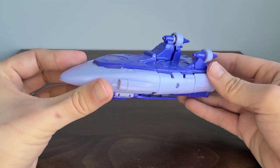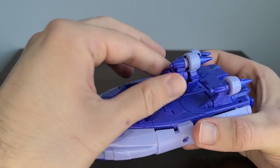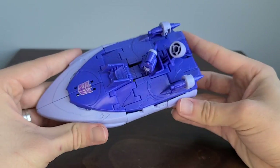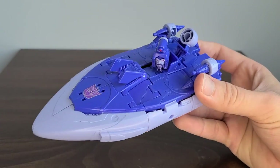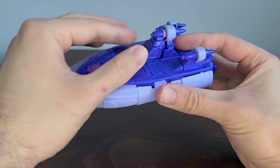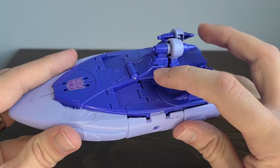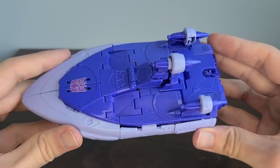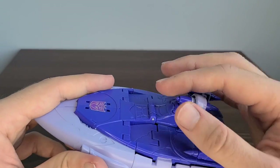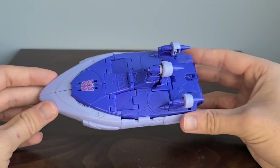Another cool feature about the vehicle mode is — just like we saw in the 86 movie — you can actually open this up and Scourge can have his head looking out in the boat mode, which is a really cool attention to detail. Closing that back up, some people have issues with lining this part up so the face doesn't fit as well. There's a certain part that runs along here that has to be lined up correctly so it fits into the piece and hides the face completely. I'll showcase that during transformation.